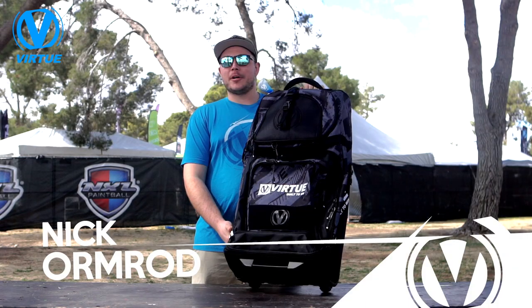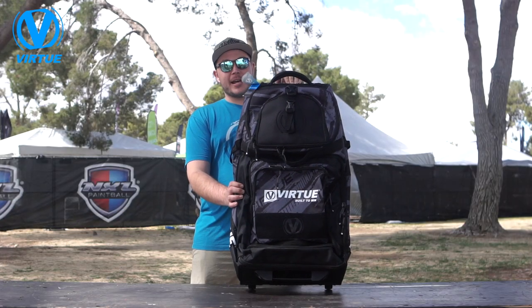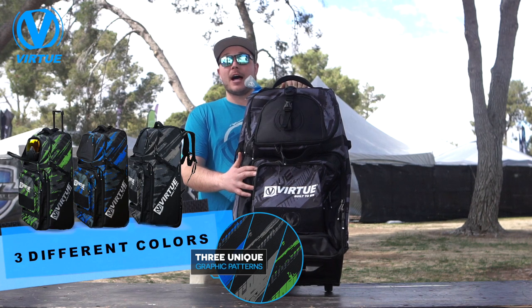Hi guys, Nick Wormrod from Virtue Paintball here to show off the brand new High Roller gear bag. This is a beautiful bag coming in at $179.95, available in three different colors: the graphic black, a graphic cyan, as well as a graphic lime.